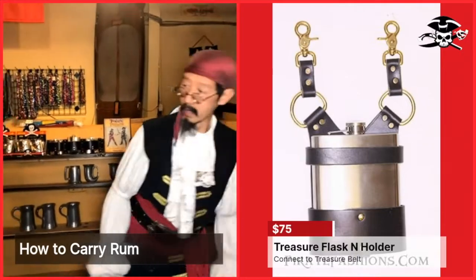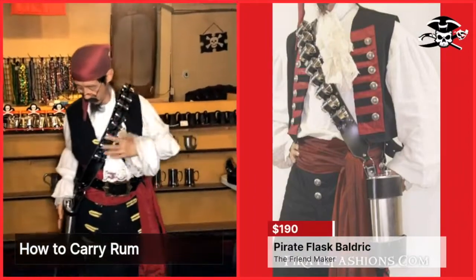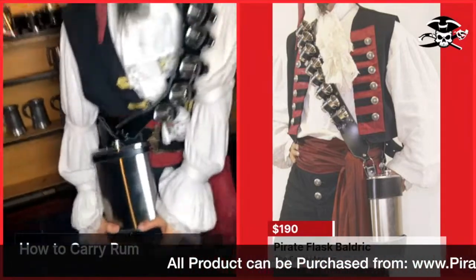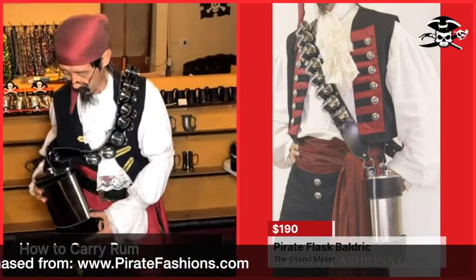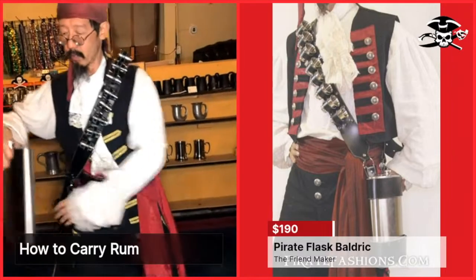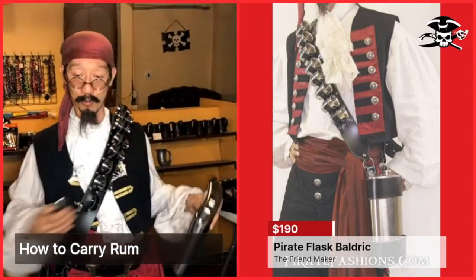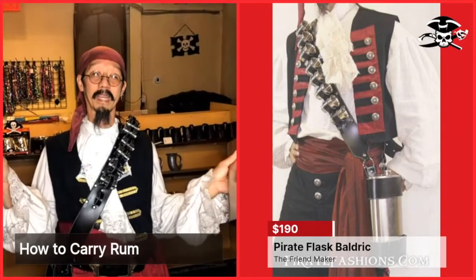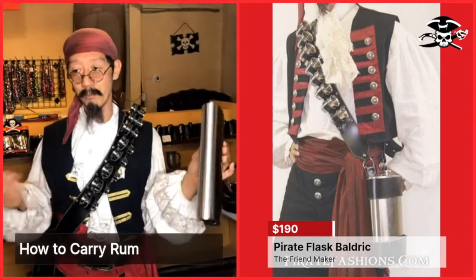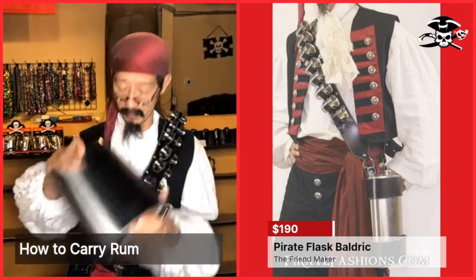If you want to make friends, we call this the Friend Maker — also known as the Pirate Class Belt. This is a huge glass: 64 ounces, or a half a gallon. You can pour and pour and pour. If you don't have friends, you will make lots of friends. You'll be the life of the party. Some pirates like to fight, and others like to party — if you're the party pirate, this is the thing for you.